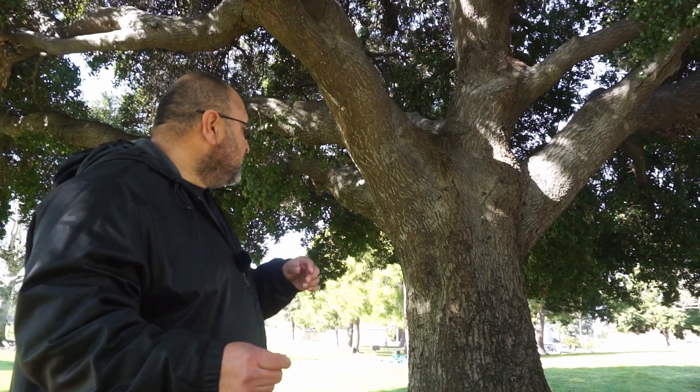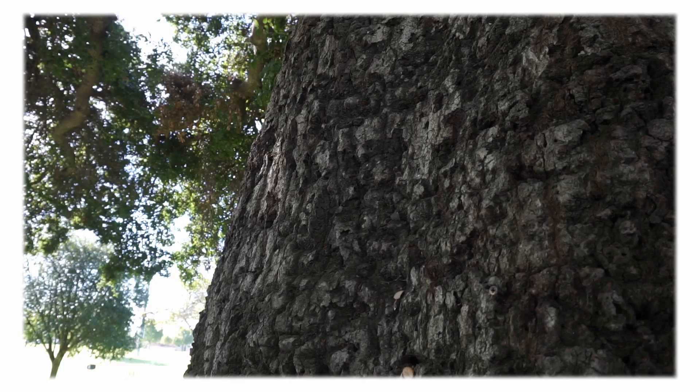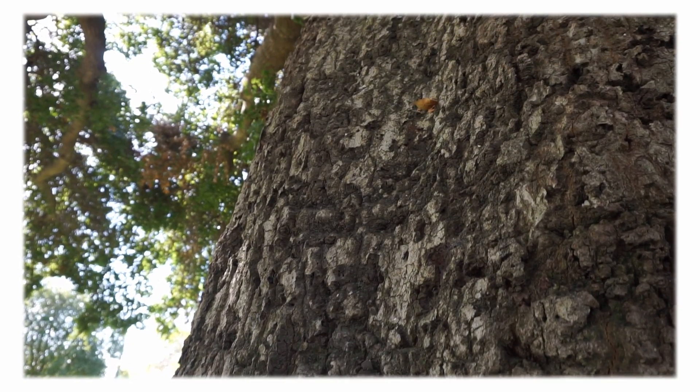Some of the different attributes about this tree: it's a decurrent tree, which means it's going to be more round-headed, sometimes with a broad canopy and maybe a little bit of irregular shape. It can grow up to about 70 feet tall and its canopy width can be from 30 to 70 feet wide. The trunk usually has grayish dark gray fissures in it, but on a younger tree it might be a smooth, almost shiny gray bark.